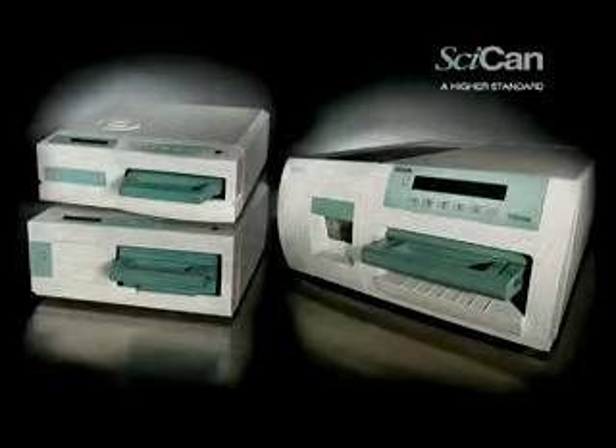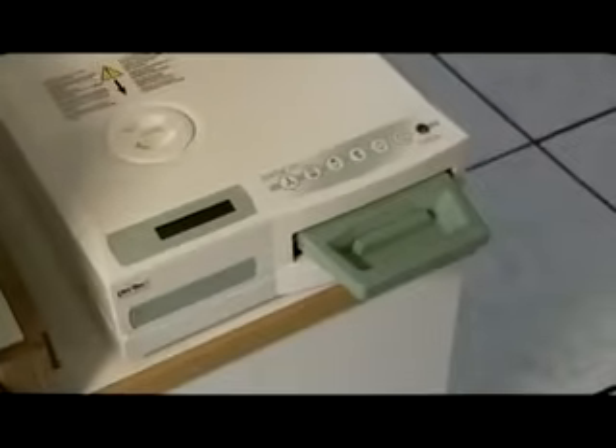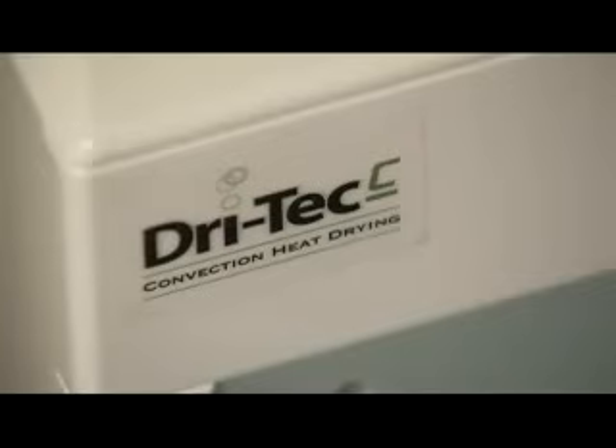Let's take a look at DryTec. The Statum 2000 is the world's favorite handpiece autoclave. It uses convection heat to dry instruments. DryTec C captures the remaining heat in the system after the sterilization phase and releases it into the cassette.